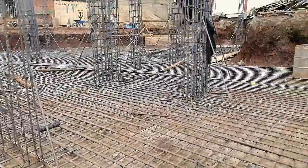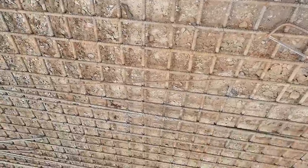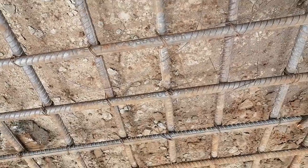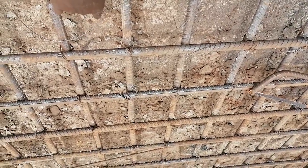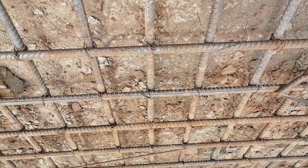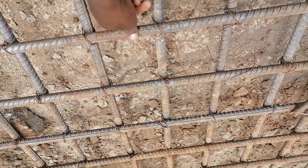Where we are walking right now is on the raft. When the raft was done, as you can observe, this here is concrete blinding, which was done before they started fixing the steel. As you can see the steel, this is the bottom one — this is bottom one, this is bottom two.